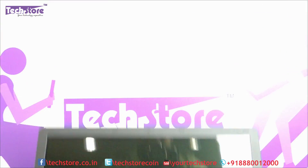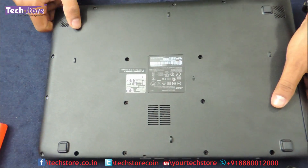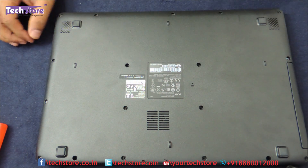First thing we do is flip the laptop and you see all these screws over here which we need to remove. Each and every screw that you can see has to be removed.